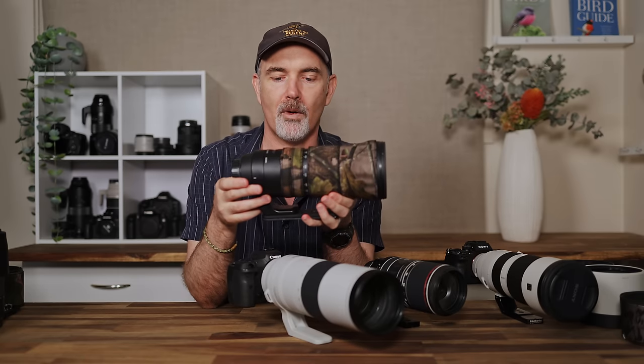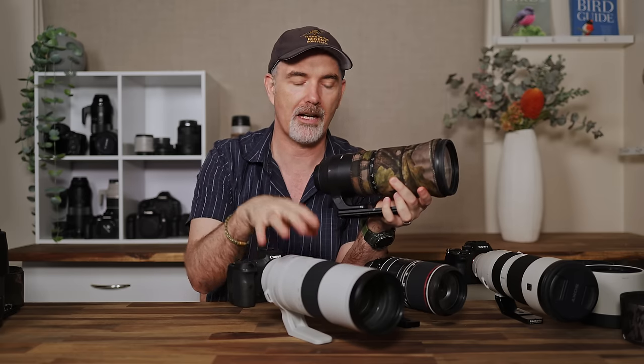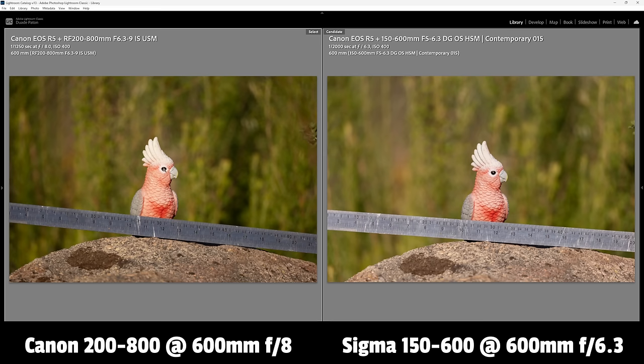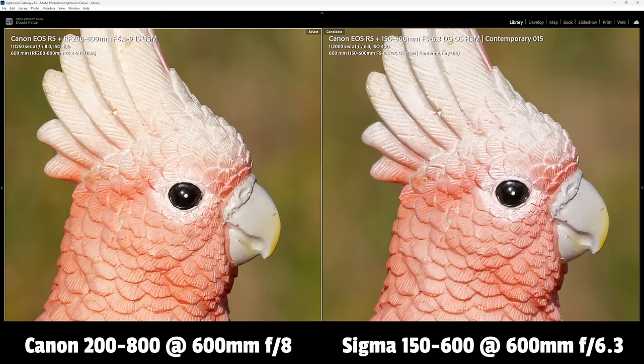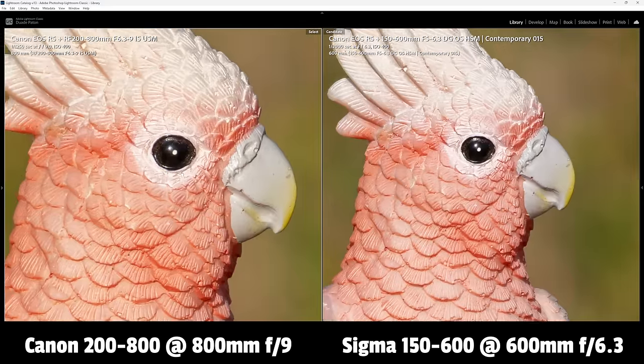The next comparison is the Sigma 150-600 Contemporary — probably the most popular DSLR zoom lens on the market. Thanks to my mate Brian for lending me his. It's a very sharp lens, but if you own it and are considering upgrading, in my opinion yes — the Canon 200-800 gives you 200mm extra reach, vastly improved autofocus, and far superior image stabilisation. At 600mm the images are virtually identical, but at 800mm the Canon just has that advantage. If you have a mirrorless body, now is the time to jump up to the 200-800.